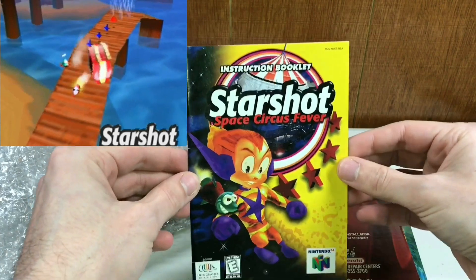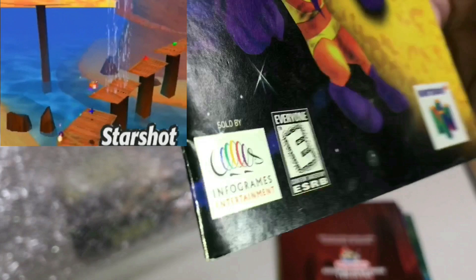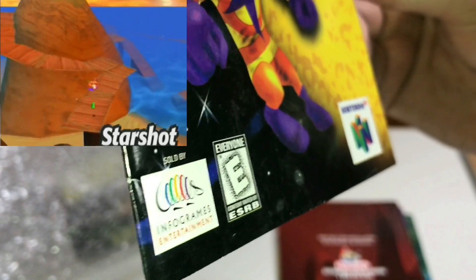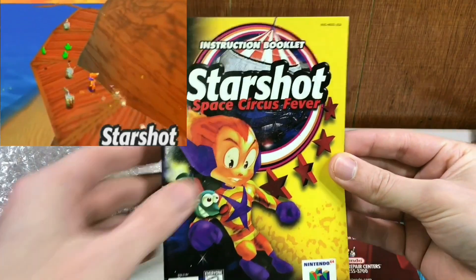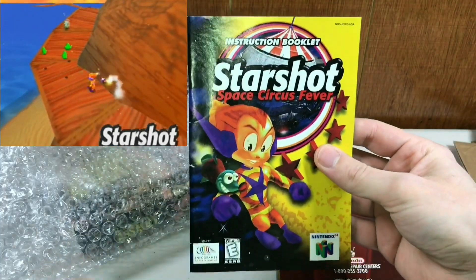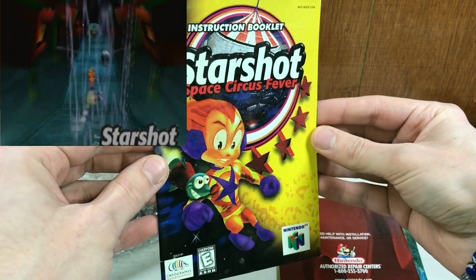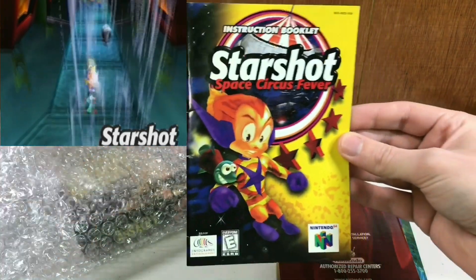I want the cart for this real bad, but this is not a game you've ever heard of — I guarantee it. Made by Infogrames. Everybody's got spelling issues back in the N64 era. I'm not going to say a lot about this game until I get the cartridge, so look forward to this unknown gem — and by gem I mean garbage stinker — in the future.